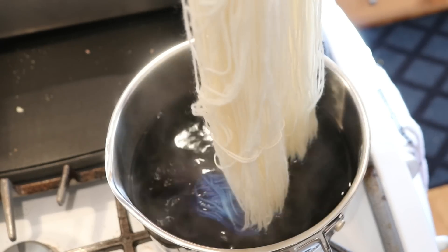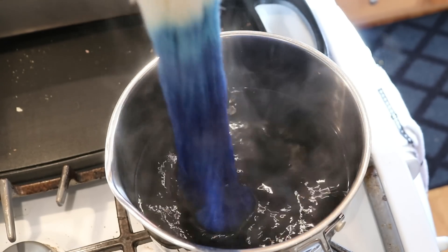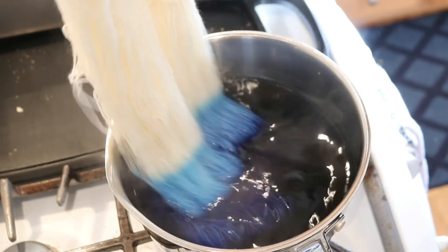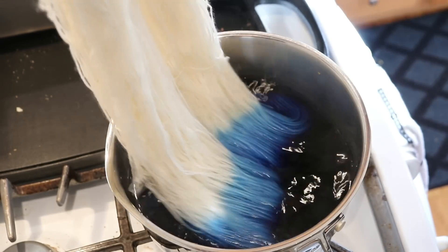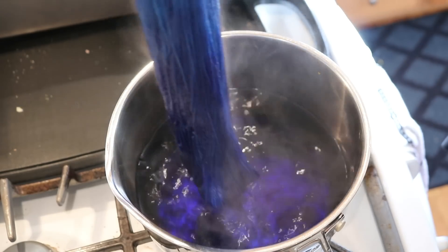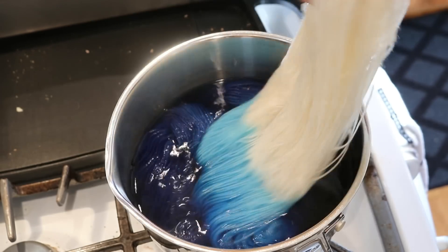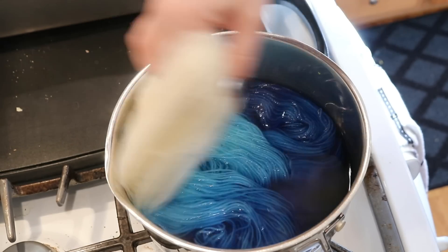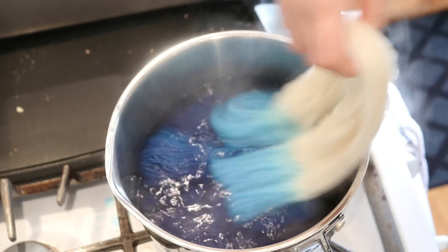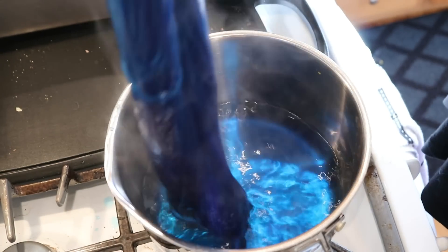When I'm talking about food coloring breaking, what I mean is that different colors absorb at different rates. So when you start with a mixture of one color, you might in fact see multiple colors come out on the yarn. Right away you can see it is more purple at one end and we're getting a brighter blue towards the other.